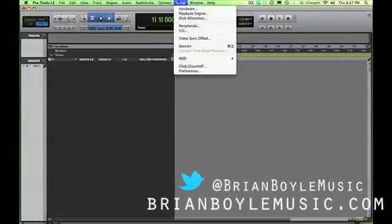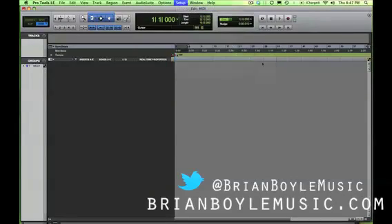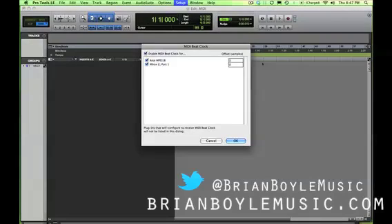Next, we're going to come up to Setup, slide down to MIDI, and go to Beat Clock. You can see that two devices are recognized: the mbox port 1, which is my SP2X, and the Akai MPD-18. If you had a drum machine like a higher-end MPC with built-in loops, you could set it to external and select MIDI beat clock. Then when you have a session set to, say, 80 beats per minute in Pro Tools, those loops would play at 80 BPM off your drum machine — that's how you sync an external device to Pro Tools using MIDI beat clock.